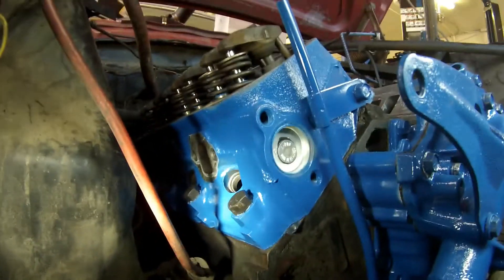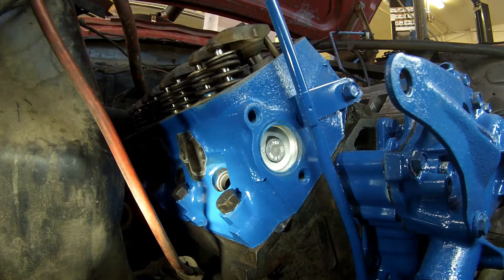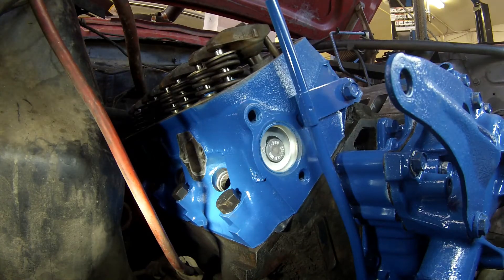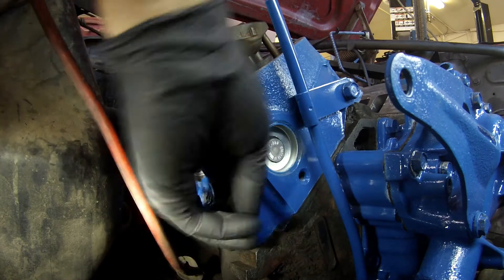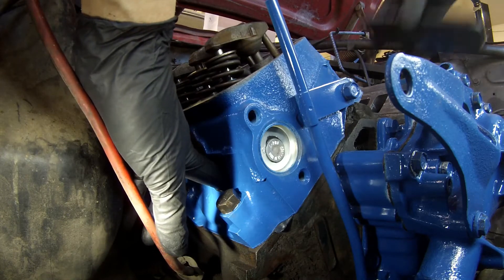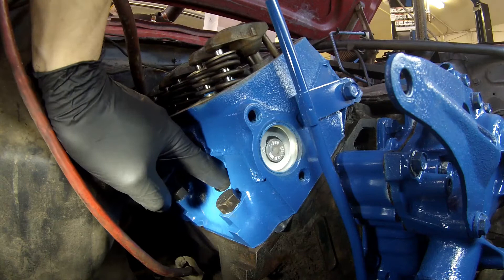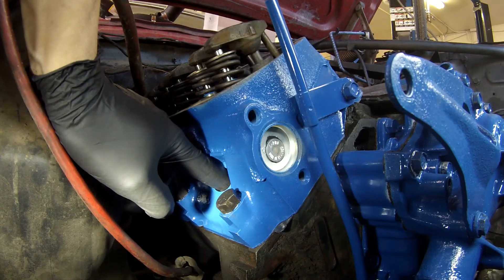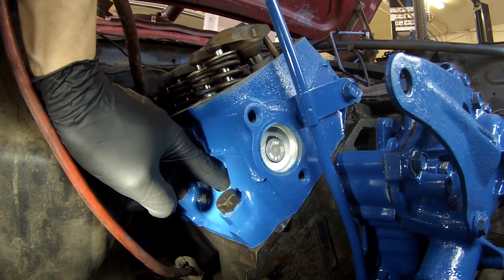I have all the spark plugs out of all the cylinders so there's no compression whatsoever, which makes it really easy to turn the engine over by hand. As I'm turning it over by hand, I'm going to insert my finger into the spark plug hole of number one cylinder.